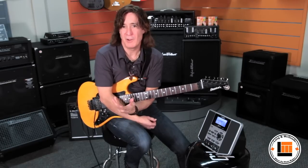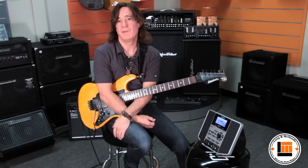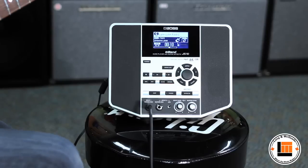Hey everybody, I'm Dan DeWyron from Rolling Canada and I'm here at Longwood Quaid today checking out the Boss E-Band JS10.